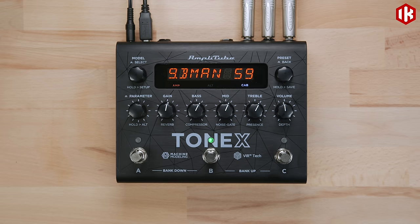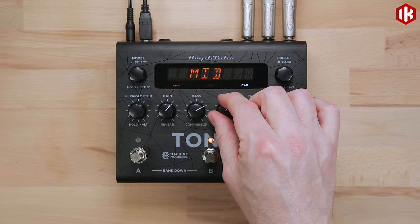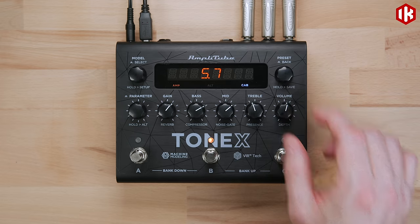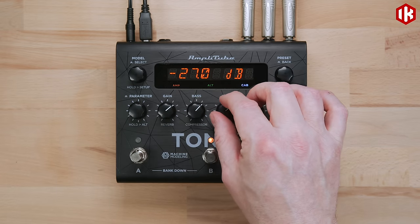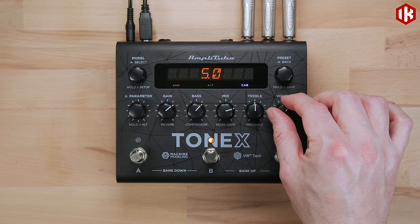The Tonex pedal offers five main and five alternative parameters on the front panel: Gain, Bass, Mid, Treble, and Volume. Holding down the parameter encoder accesses the five alternative parameters, which include reverb level, compressor threshold, noise gate threshold, presence, and depth.